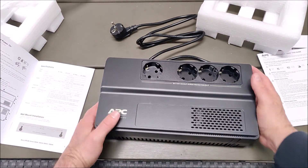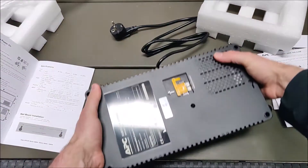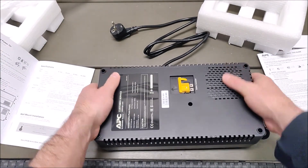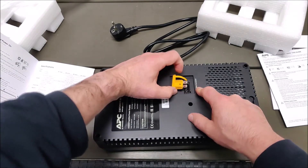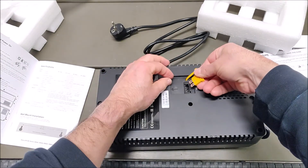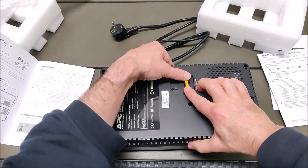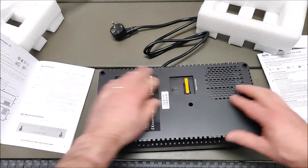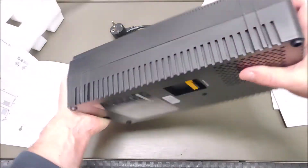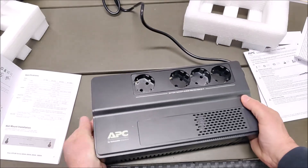Let's plug this device in to power. As preparation, the instructions say you need to plug the battery connector in, so let's pull it out and then push it in. Now the battery should be connected. Then let's plug in the device — you can hear it made a sound.